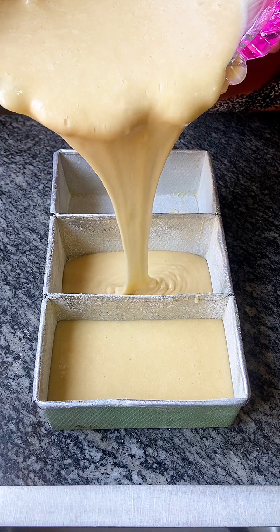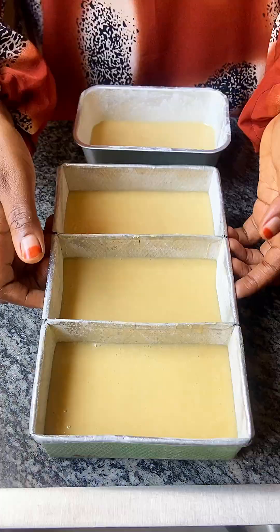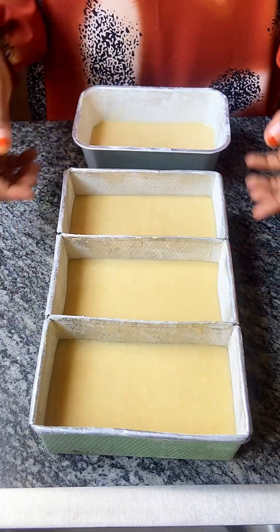This recipe will give you about four medium-sized vanilla cakes. Tap the baking pan to release any air trapped into the batter.